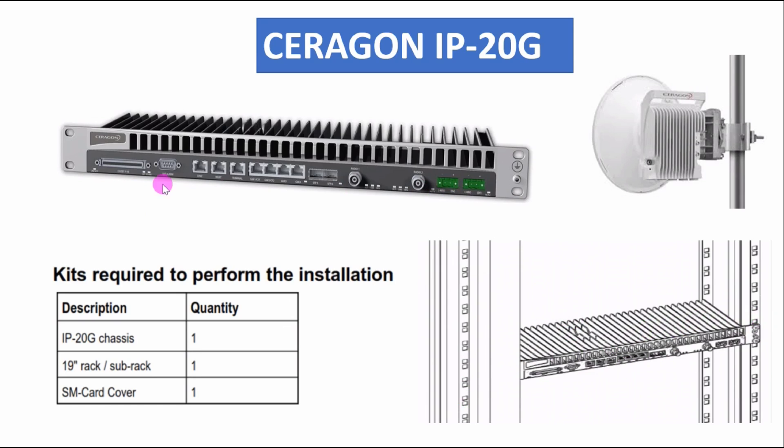We can install this IDU easily once one U space is available in the 19-inch rack. Don't forget to fix it with four screws — you can see positions one, two, three, and four. We also need to connect the grounding cable, which you can see here.